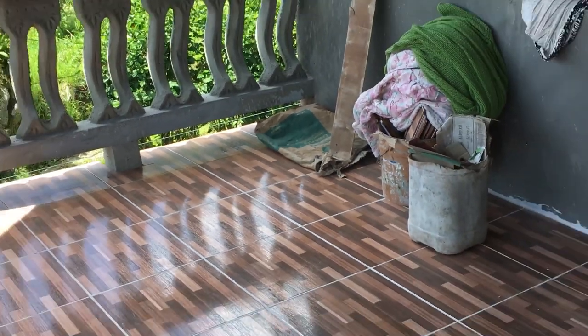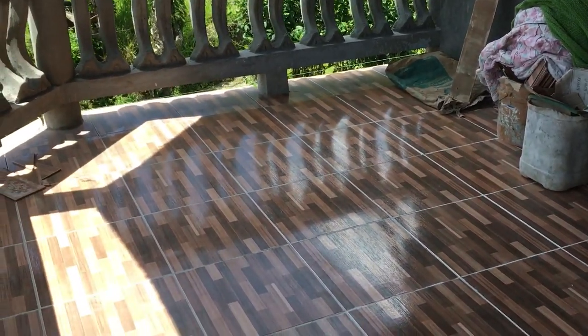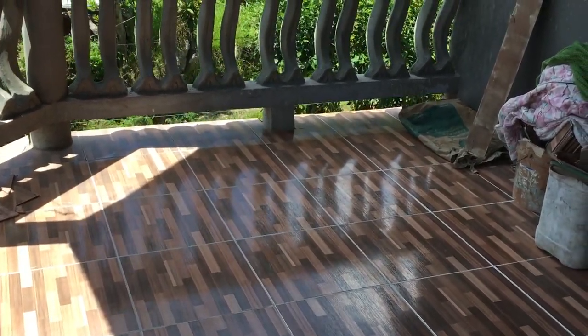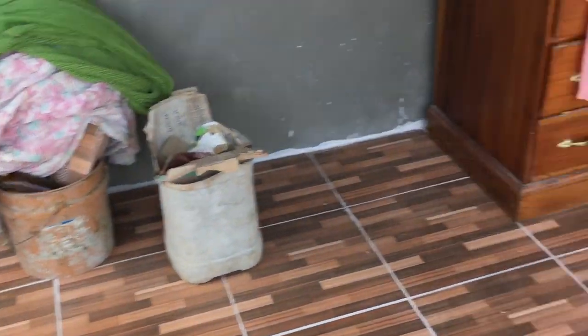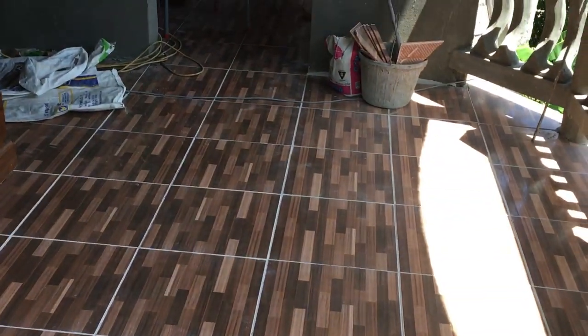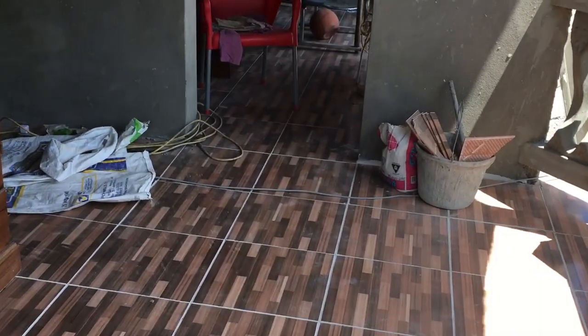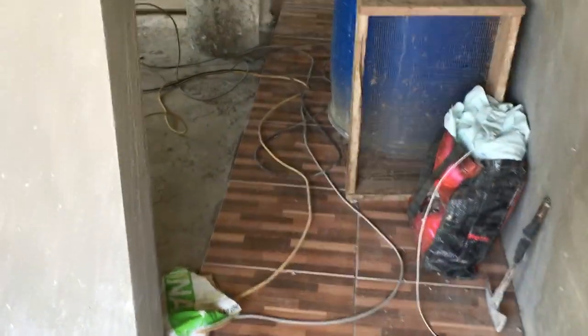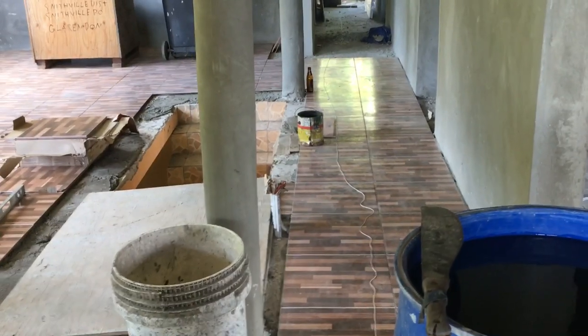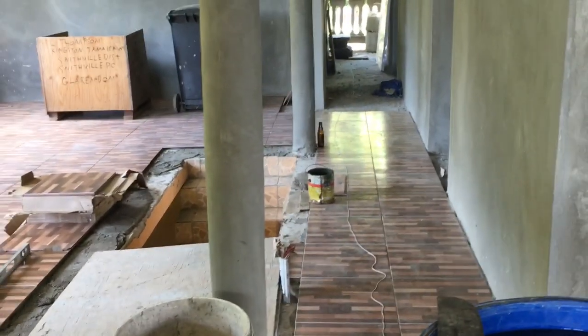So this is the veranda with my tile - gone straight. Night bedroom in there. We have the next two bedrooms, bathroom, passage, and back veranda that we want to finish tile off.